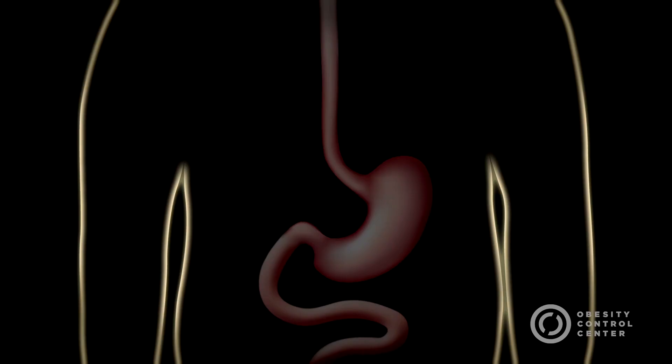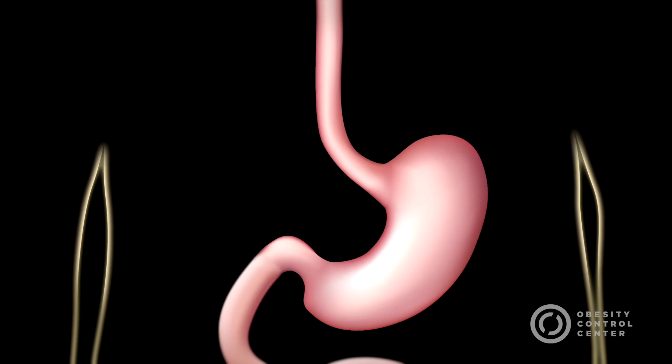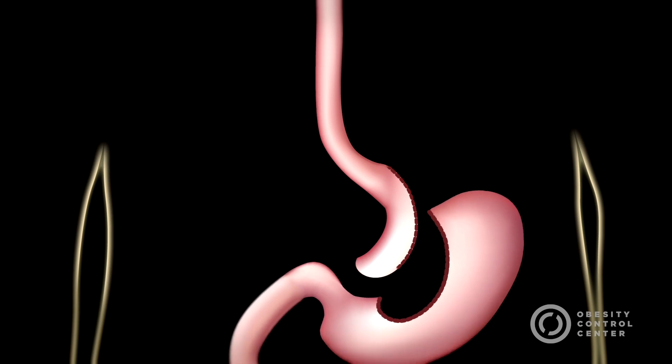In the first part of the Mini Gastric Bypass Surgery, the stomach is divided and a small tube of stomach is created which becomes the pouch. This is the restrictive part of the procedure and means that only a very small amount of food can be taken at one time.